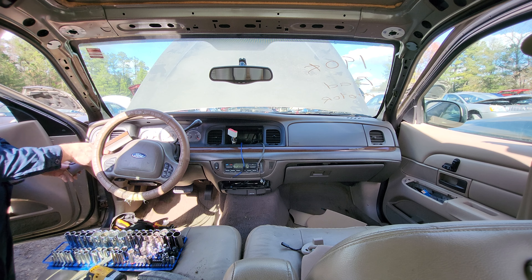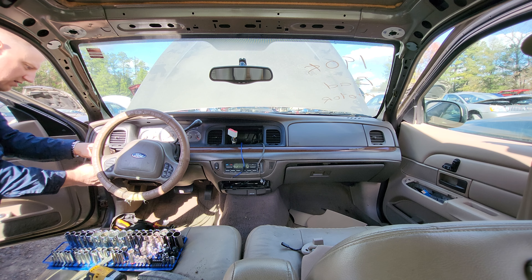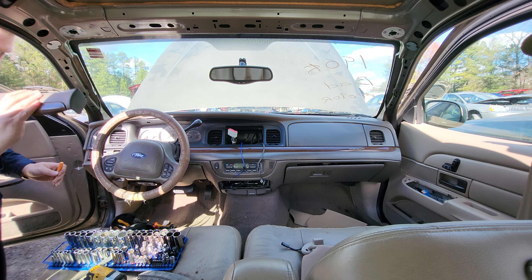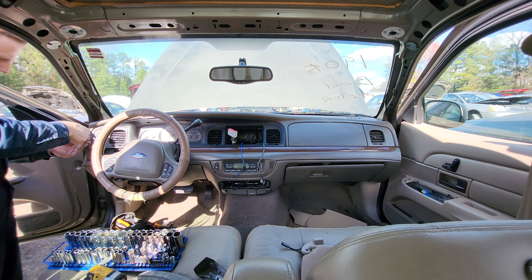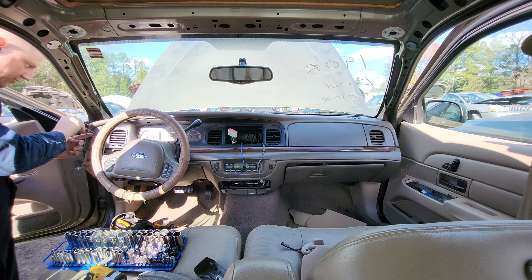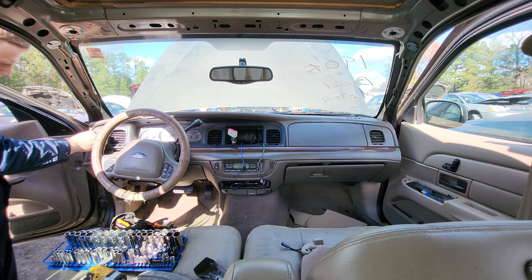This trim piece right here just pops right off with no tools required. The connectors behind it also have little push tab releases that can be hard to get with fat fingers, so you can use a screwdriver to depress the tab and then pull the connector out. The headlight switch looks different throughout the different years but comes out the same way — you just pry it out.